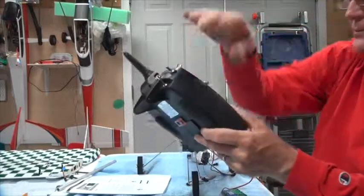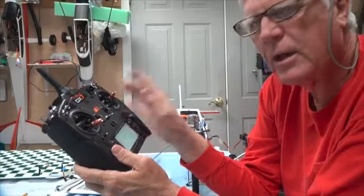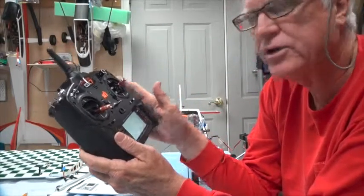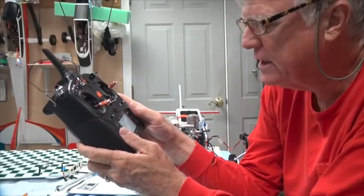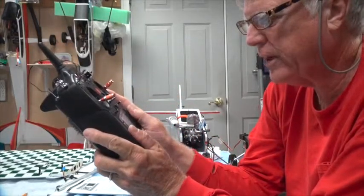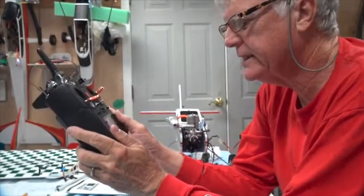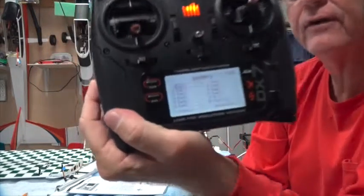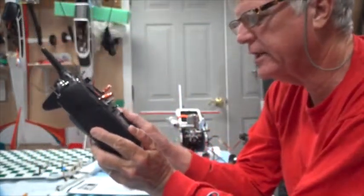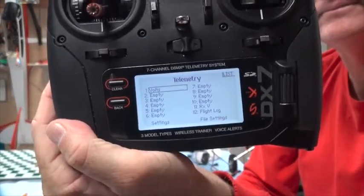Next, program the radio. You have to rebind with the telemetry module in place for telemetry to work. In the function list, scroll down to where it says 'Telemetry.' In the first menu item it says 'Empty' — click on it and scroll twice until it says 'Volts.'